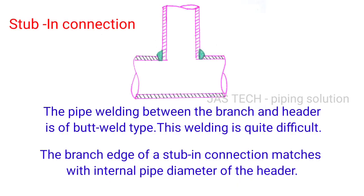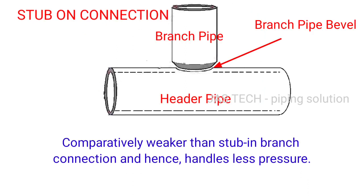In a stub in connection, the welding between the branch and header is of butt weld type. This welding is quite difficult. The branch edge of the stub in connection matches with the internal pipe diameter of the header.